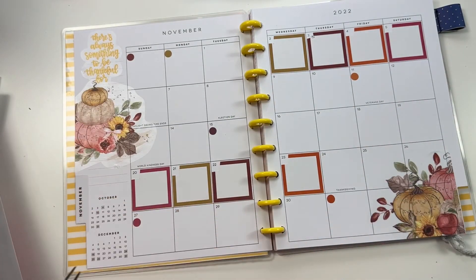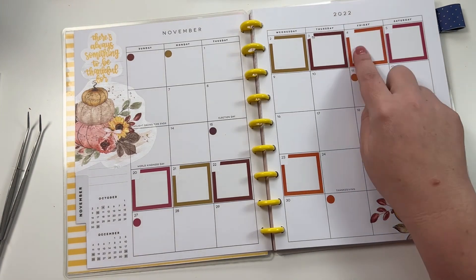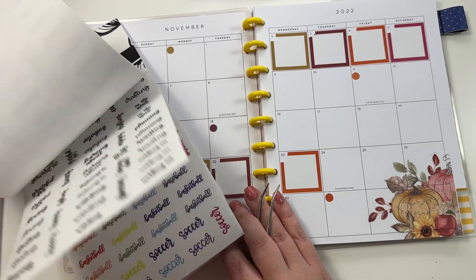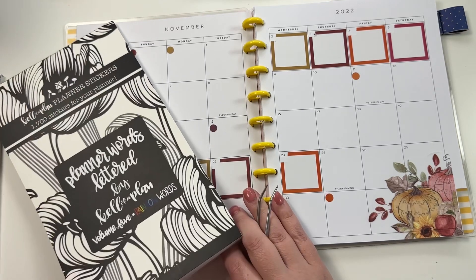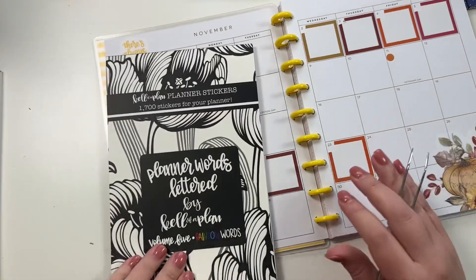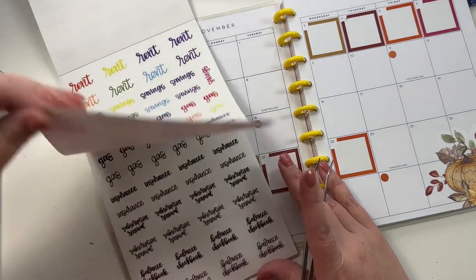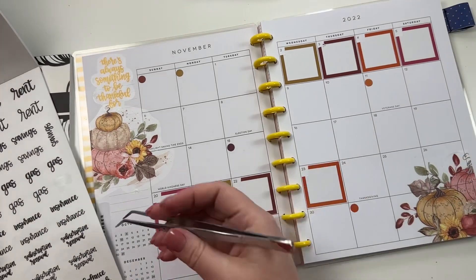Now I'm going to grab our new sticker book that is releasing on Friday. This is Words Volume Five - it's rainbow words, so it has the words in rainbow colors but then it also has them in black. I'm going to use some of these black ones.